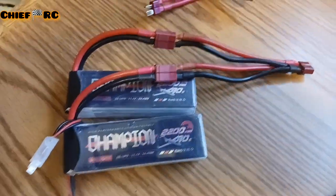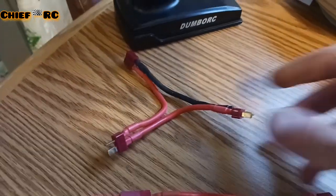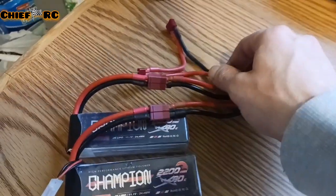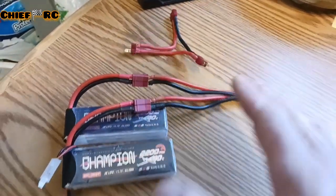Here's a look at the batteries with the parallel plug. Here's a series plug. Now this would make these 3S batteries run into 6S, so be careful.